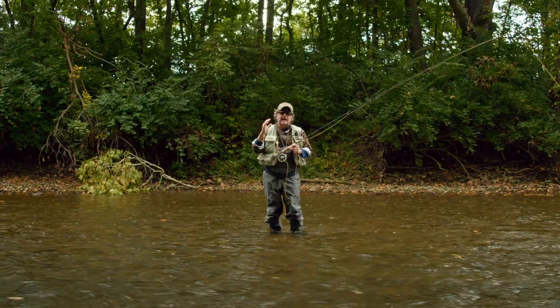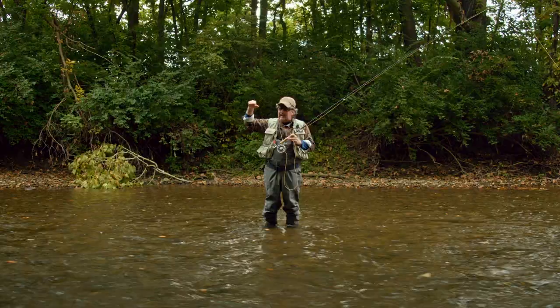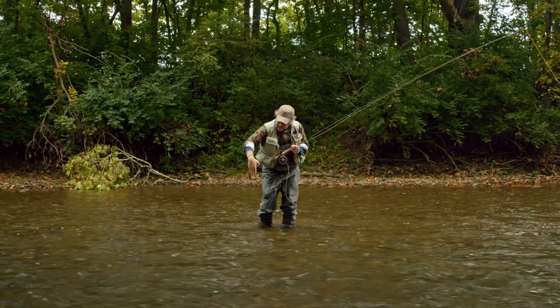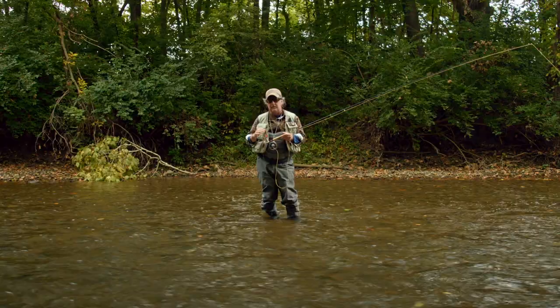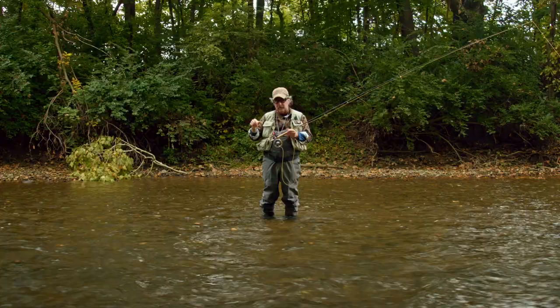The tuck cast is designed to get your leader to kick over such that the fly, the split shot, and the strike indicator enter the water basically in that order: fly first, split shot second, strike indicator third. In a perfect world, it would be great to have that leader kick over 90 degrees so that all of that entered the water vertically. The worst thing that can happen with a nymph presentation is that you make a perfectly straight cast — then the nymph and split shot are going to have to drag the midsection and butt section of your leader down through the water column.